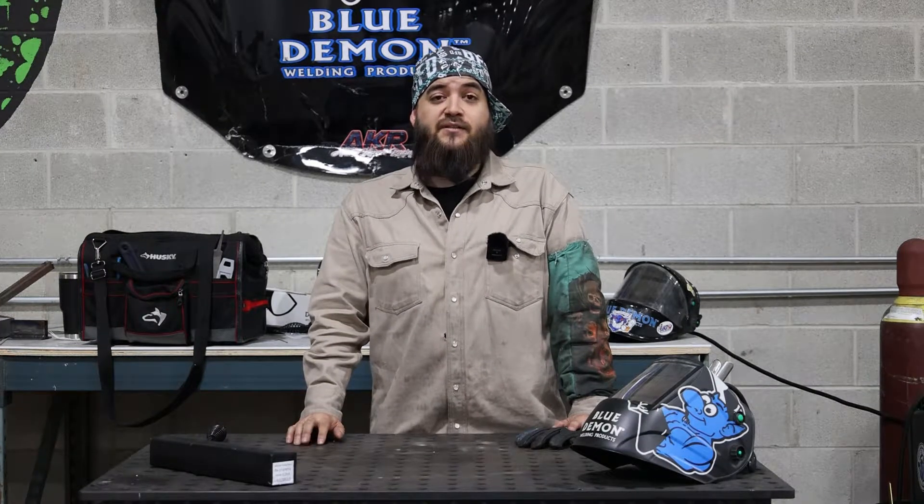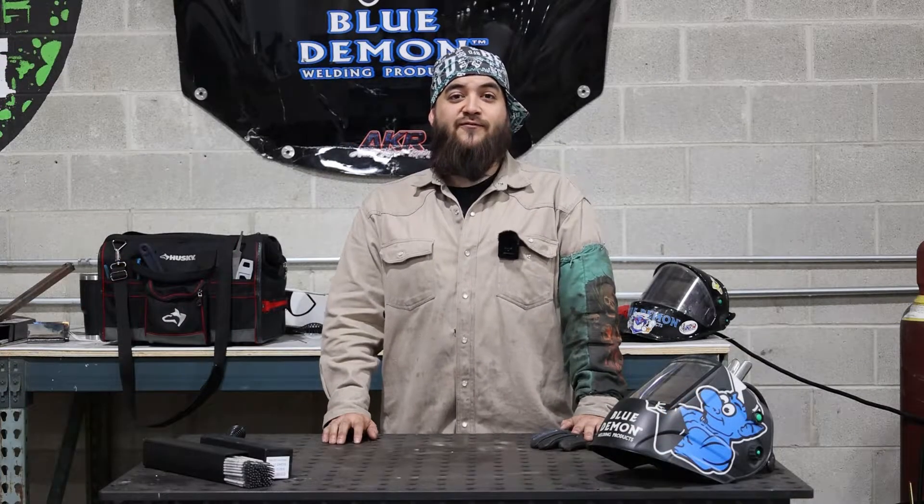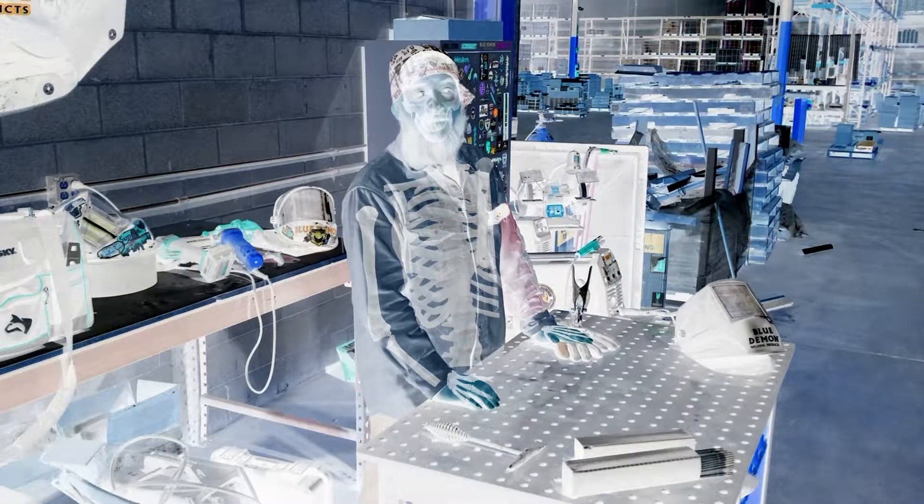Typical applications for 7018 include low alloy structurals, low, medium, and high carbon steels, and offshore rigs and power plants. 7018 is recommended for welding medium grade carbon steels and produces high quality x-ray welds.